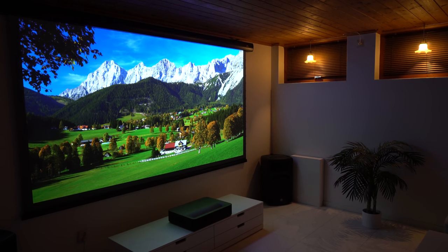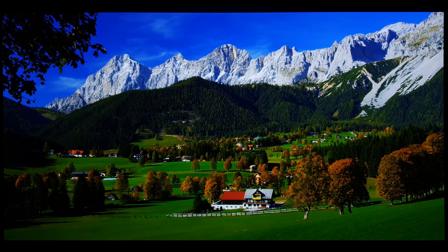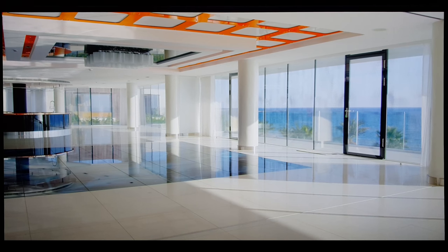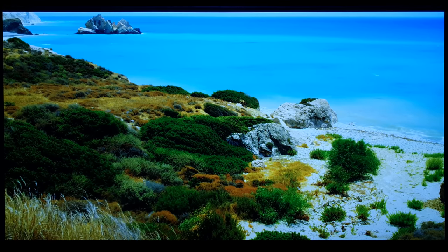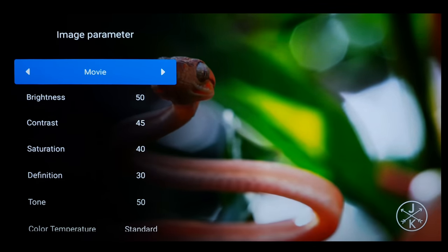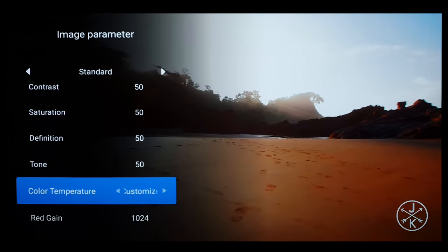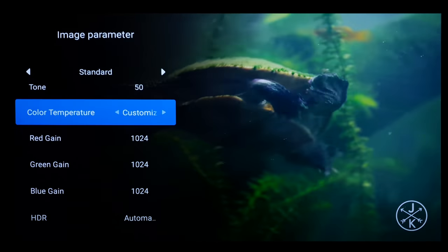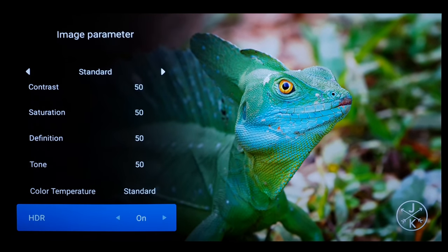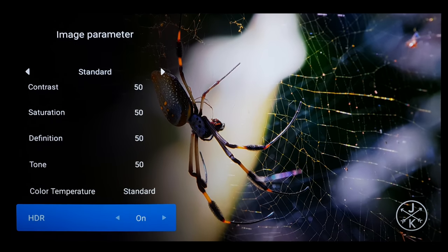When it comes to picture quality in 2D, the VAVA performs excellent and the picture quality is fantastic. Watching 4K content on this projector is a real joy — the picture is bright, crystal clear and sharp, with good contrast and deep black levels. Colors are nice and vivid. For those who like to adjust picture settings, holding the right button on the remote gives you options to select between picture and color profiles, and you can customize each setting to match your preference. HDR videos and movies also look great, and the projector will automatically apply HDR when the video supports it.